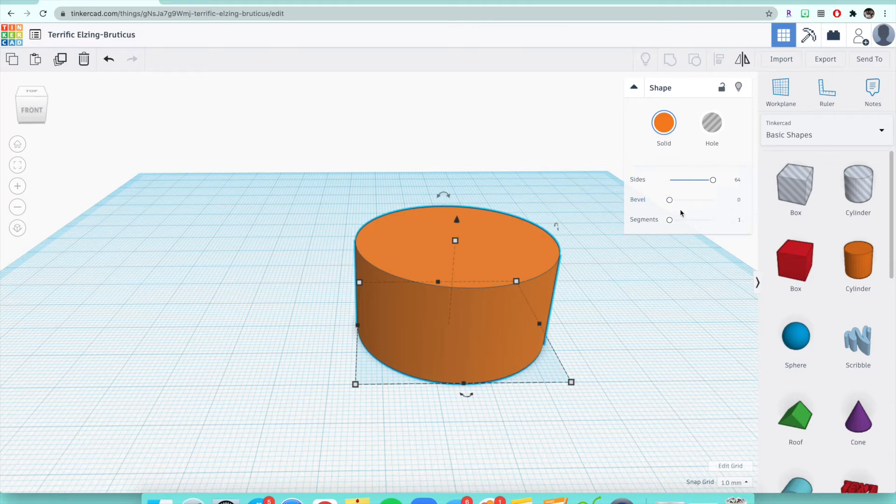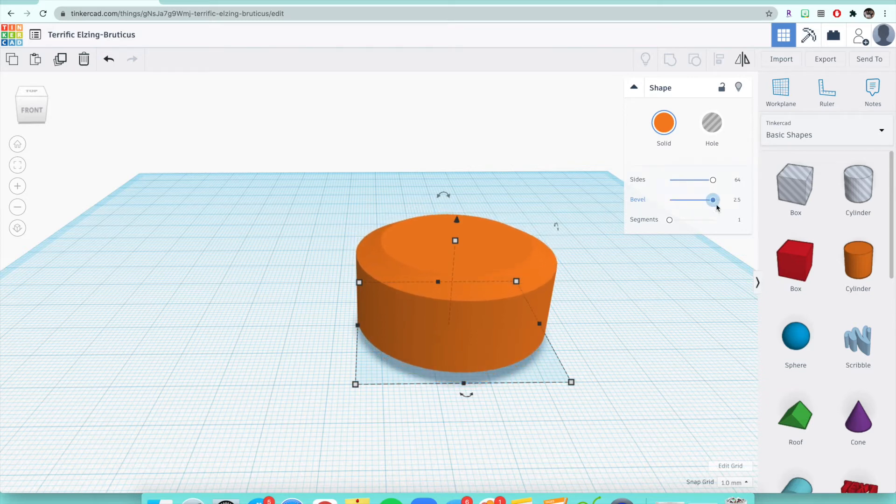The next thing we're going to do is make a bevel, so we can flatten this even more for our wheels. I'm going to move this all the way to the end — so it's not 64 anymore, it's 2.5. I'm going to move it all the way so you can see what it does: it rounds out and flattens the edges inward towards the center of the wheel.